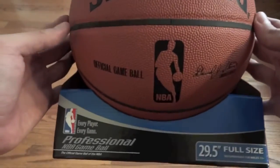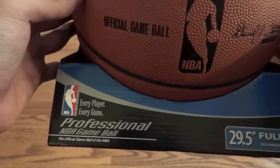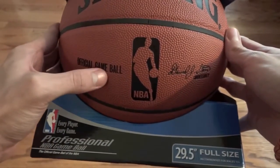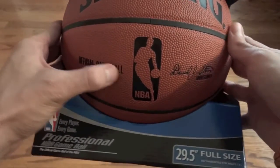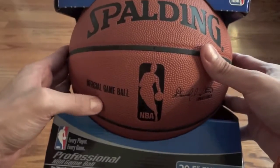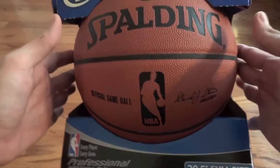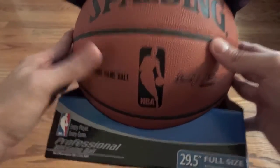So this is what the box looks like. It says NBA game ball. It has to say 'official game ball' right there and nothing underneath. I know some balls say 'official game ball series' or something like that — indoor, outdoor, something like that. That is not the official NBA game ball. It has to just say 'official NBA game ball.' That's it.